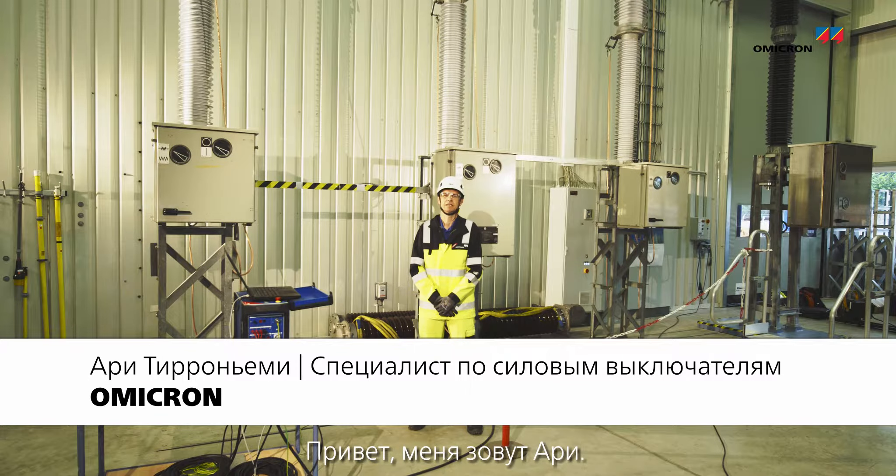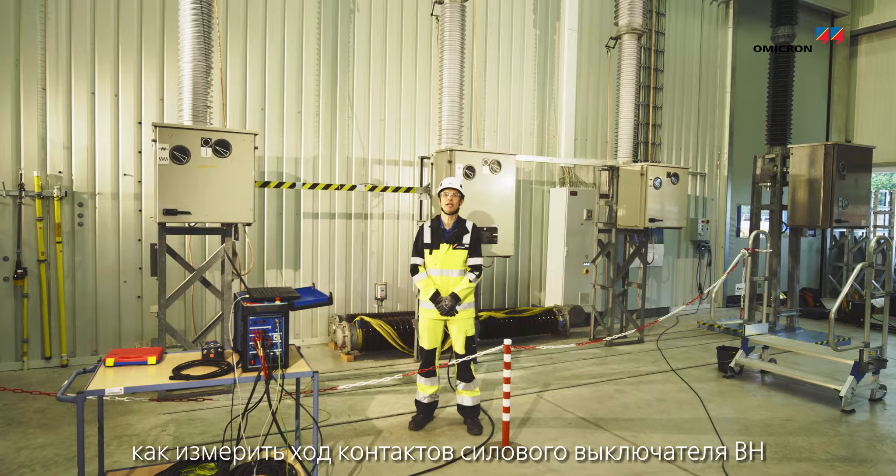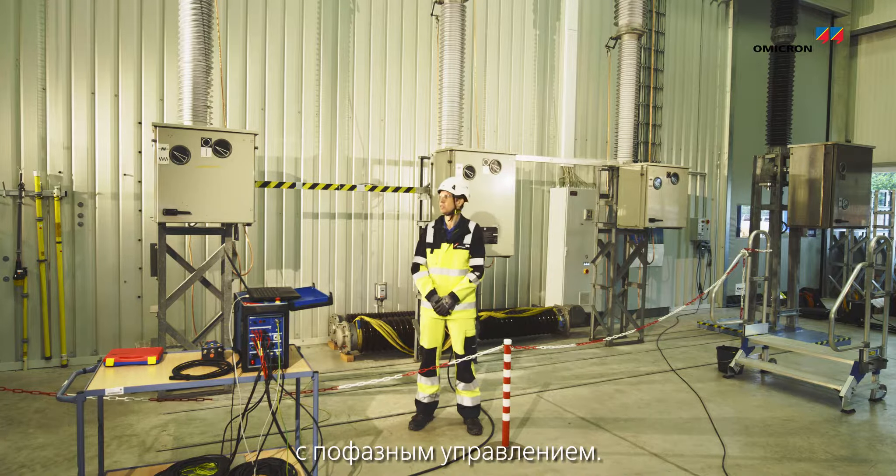Hi, I'm Ari. Today I'm going to show you how to perform a contact travel measurement on an independent pole operated high voltage circuit breaker.